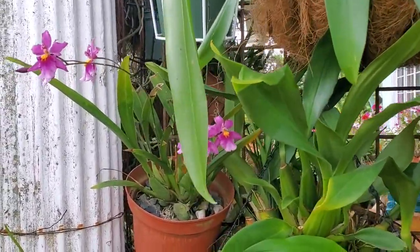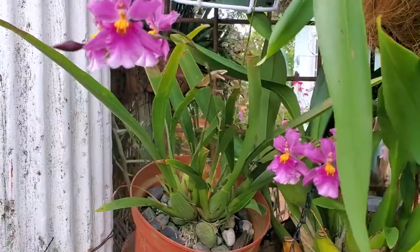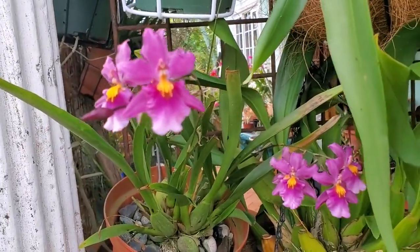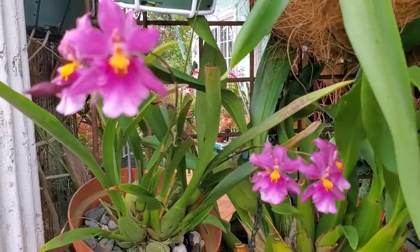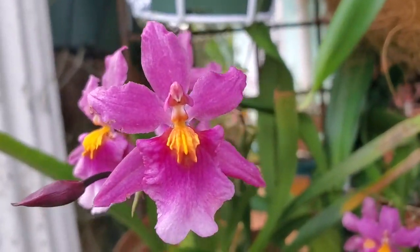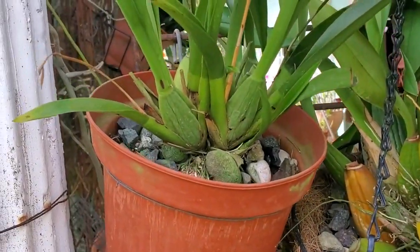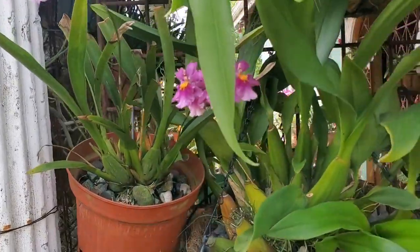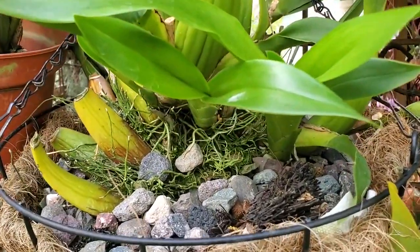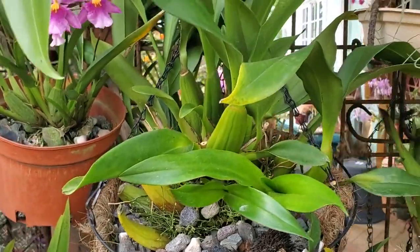Let me show you some of those that I have blooming here. This one is not a big plant but it has been blooming for some time now. I don't have the ID for it so I am unable to tell you exactly what it is, but it is indeed a beautiful one. This is a close-up shot of it. I have it in a plastic pot and it does pretty well. The medium I use is my regular medium - I combine tree fern root bark with river stone or construction gravel and a bit of charcoal, and they seem to do well in that medium.